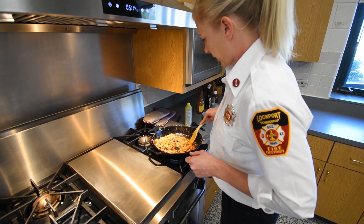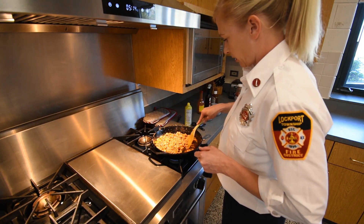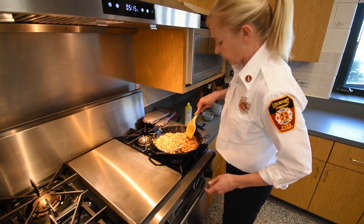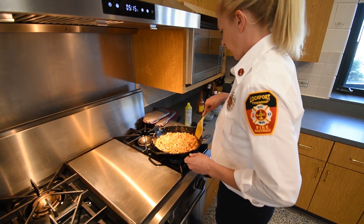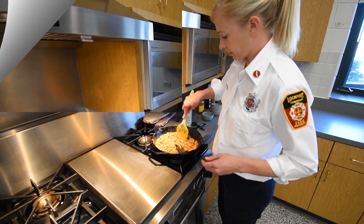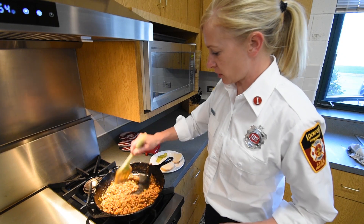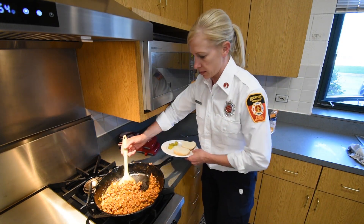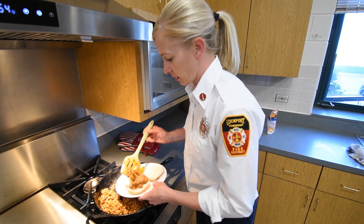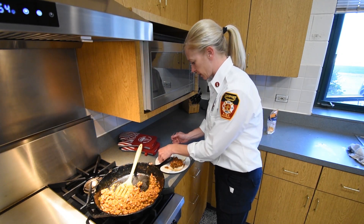Now all our ingredients are mixed up — we're just going to let this simmer for a couple of minutes. Turn it down to about medium after it came up to a boil. You can taste it to see if it needs any more of the ingredients we added. Now that our sloppy joes are all ready to go, we're going to put them on a bun — as much or as little as you like. I like to put a couple of pickles on top.